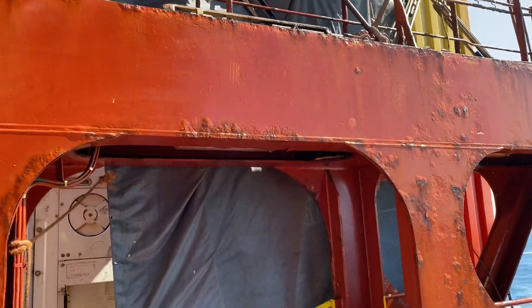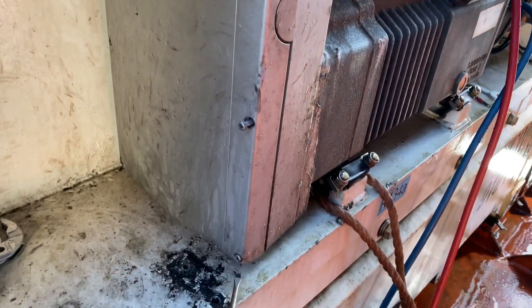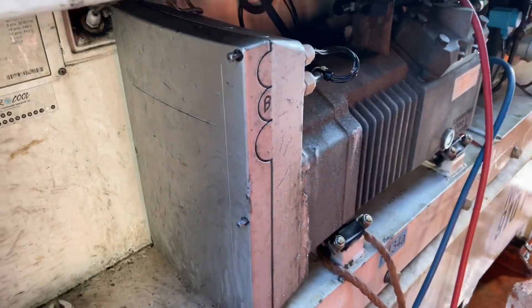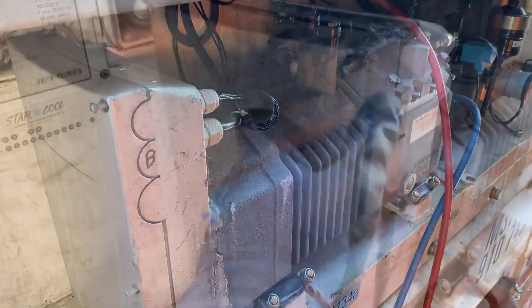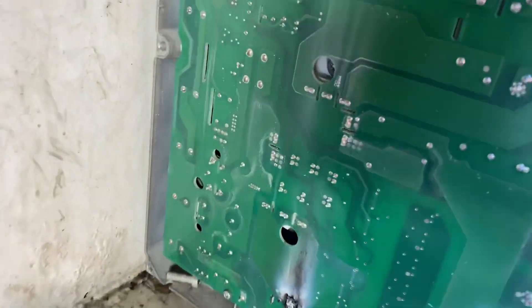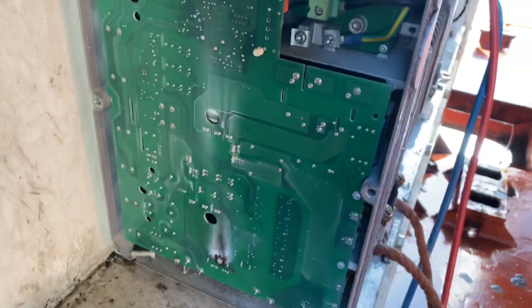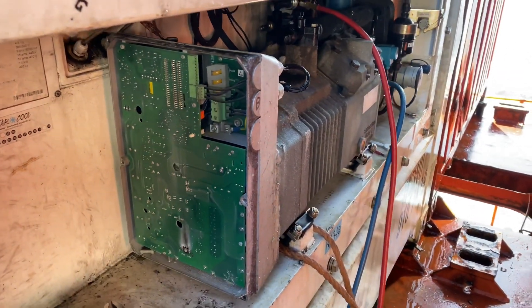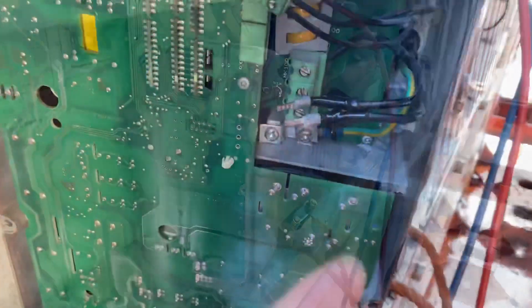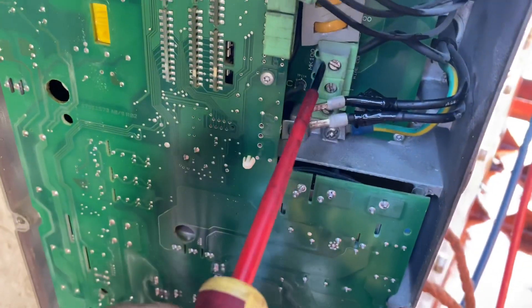Since the frequency converter controls the speed of the compressor, I decided to open it and see what was happening inside. After removing all six bolts, I could see clearly that the frequency converter was burnt, so I decided to remove it and bypass it.